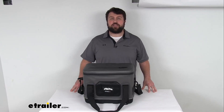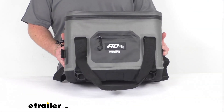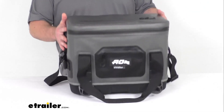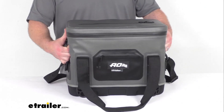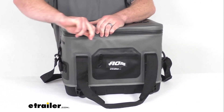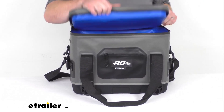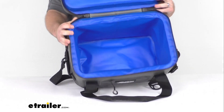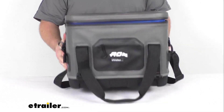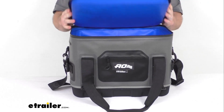Hi there, I'm Michael with eTrailer.com. Today we're going to take a quick look at this 30-quart AO Cooler's Rigid Hybrid Cooler Bag. This is a lightweight, rigid cooler bag that is going to hold up to 24 12-ounce cans and 20 pounds of ice without the weight of a hard cooler, so it is going to be much easier to carry around. It only weighs about 5 pounds, so it is going to be perfect for boating, picnics, or other outdoor adventures.